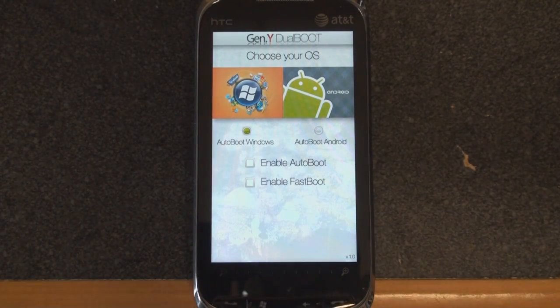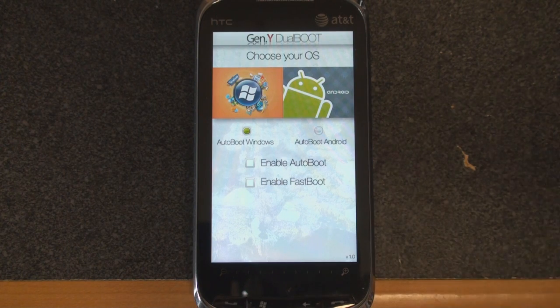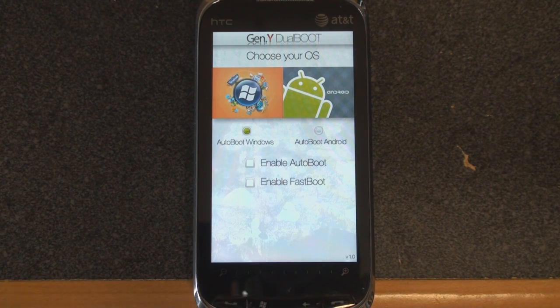Hey guys, it's Brandon Miniman from Pocketnow.com, and in this video we've got something awesome to show you, especially for the Windows Mobile users out there. For a while now, you've been able to load Android onto your Windows Mobile device using a Linux bootloader. You'd put all the files on your storage card, launch harit.exe, and be put into Android within a few minutes. The Android functionality worked pretty well on most devices, and it's always getting better over at XDA developers.